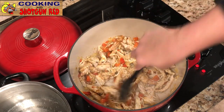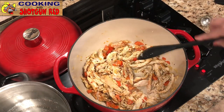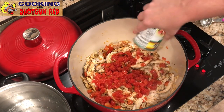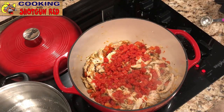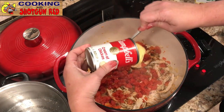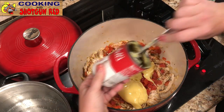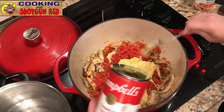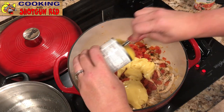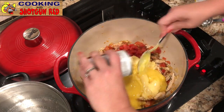That looks so good — you could honestly eat it just like that in a bowl! Now we add some Rotel mild tomatoes and green chilies, and then two cans of cream of chicken soup. I had one Campbell's and one generic brand — use what you got, it doesn't really matter. It's still cream of chicken soup and it's all gonna taste good. We're gonna mix that all together.